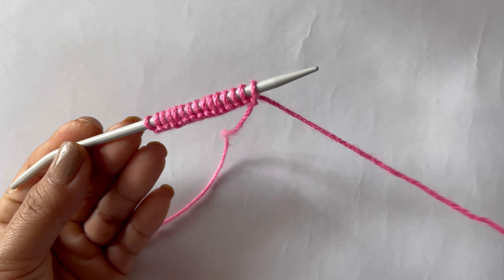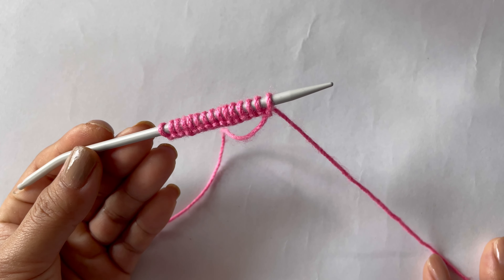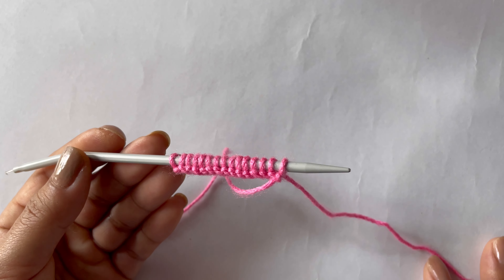Hello everyone, welcome back to my channel. Today in this video we're going to learn this very easy pattern. You can use this pattern in your chain sweater or lady sweater. This is only a four-row repeat pattern.